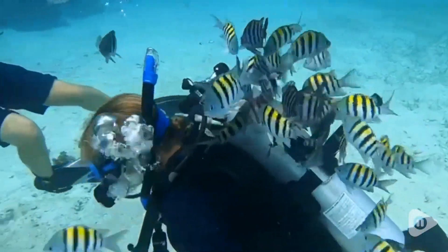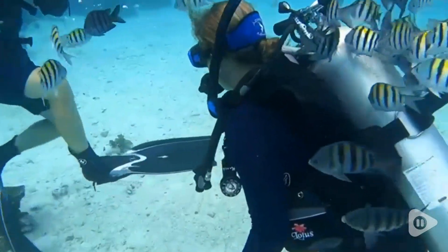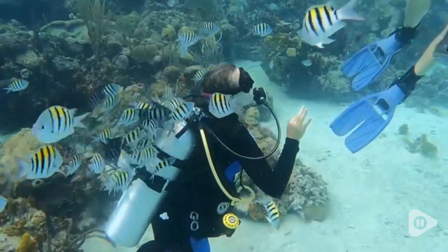Hey there, it's Ashley from WTI. If you are looking for the perfect underwater housing unit for your phone, check this one out from DIVOLG.